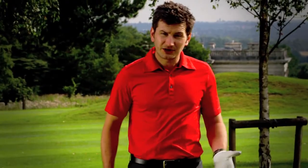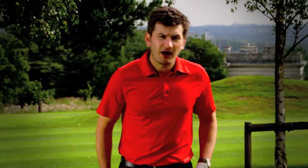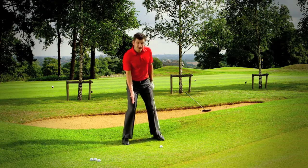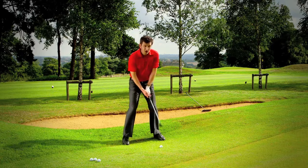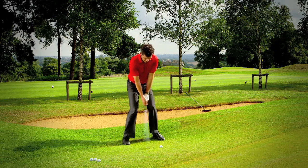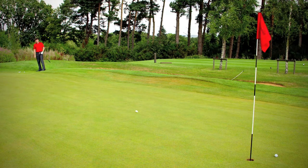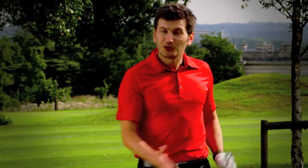If you play that shot with a sand wedge, you may even get some spin. If I want to play the shot a little bit higher, I'll have a slightly wider stance, the ball is forwards, and my weight is even or even slightly on my right foot. My hands are going to be probably over the ball for this shot. And with that shallow angle of attack, the ball has gone a lot higher.